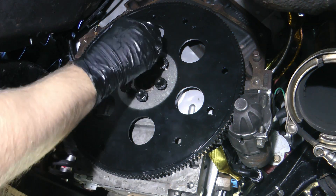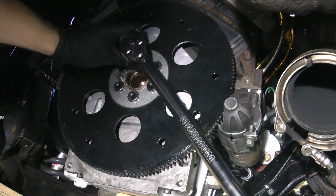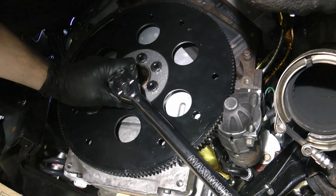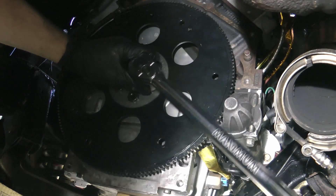Thread in all the bolts hand tight. Then go around in a star pattern and tighten the bolts to ARP's spec, which is 85 pound feet. If you're using factory GM bolts, you're going to have to use their torque specs.